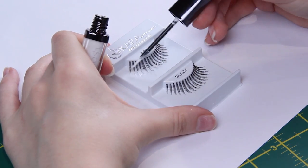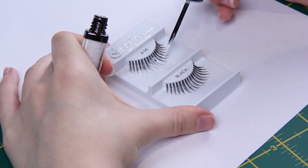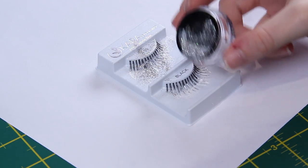For my lashes I prepped these beforehand — I just put some white liquid liner on the tips and then used that as a glue to adhere the glitter.